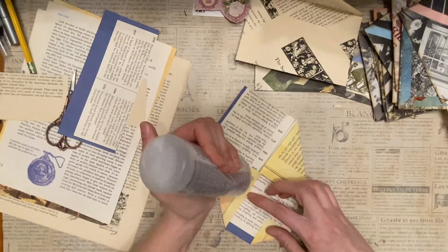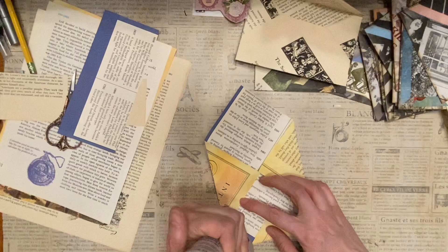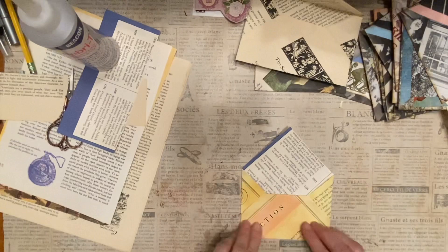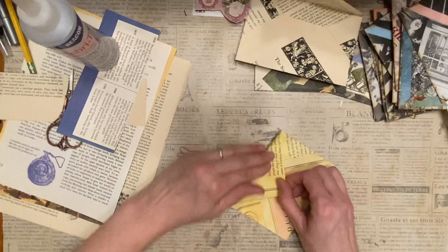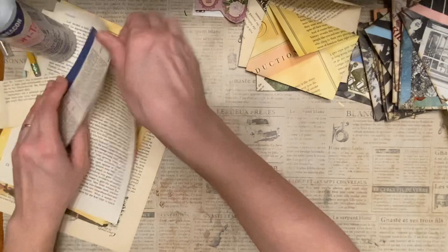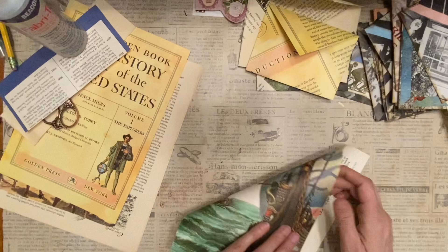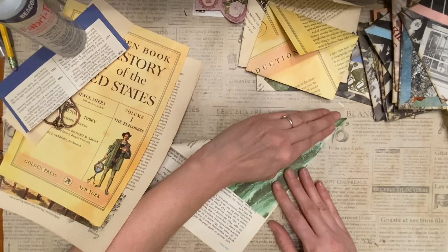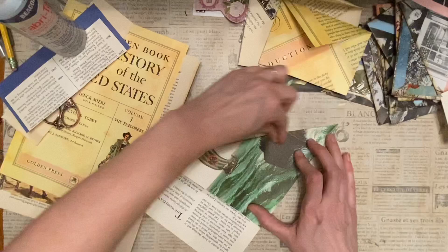I made a bunch of these in a pretty short amount of time, so I was pretty happy — I thought they turned out really cute. These are super easy. Make sure we match that corner up.